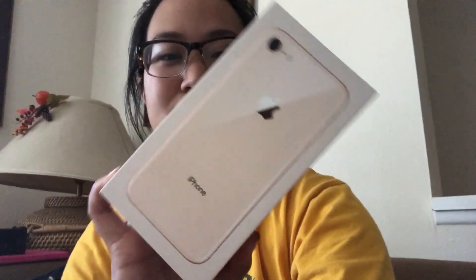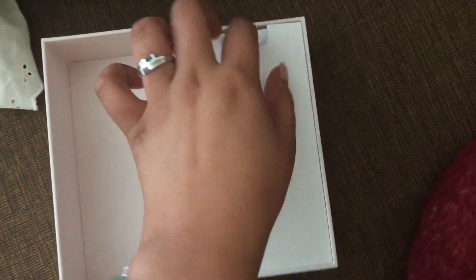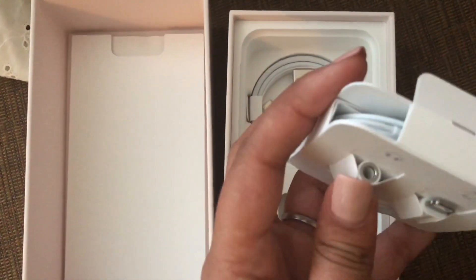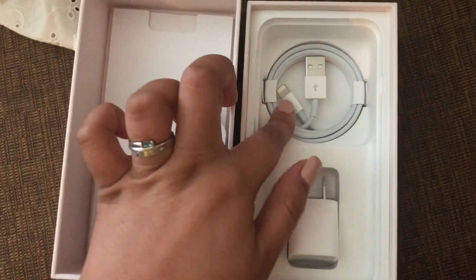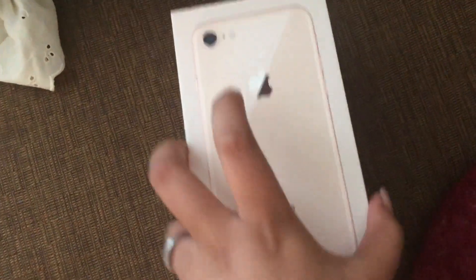I was going to show you the box and what I got. So this is the box — it's really matte here, and shiny here. Let's open it up. So these look like AirPods, but they're actually not. It comes with an adapter so if you have those kinds of earphones you can use them. These earphones have a lightning cable on them, which is really awesome. So if people want to use Beats or whatever, you can do that. Then it comes with the charger, which is nice. I got all of this from Verizon.